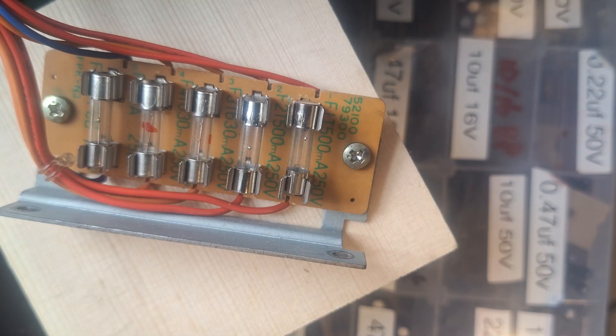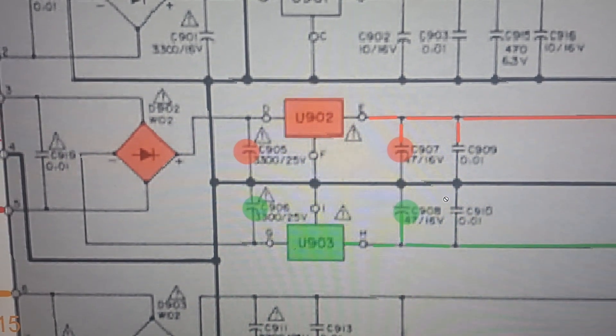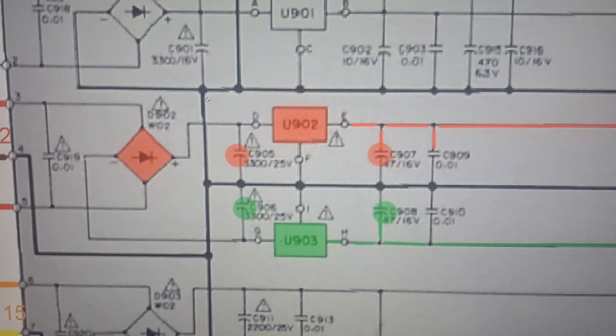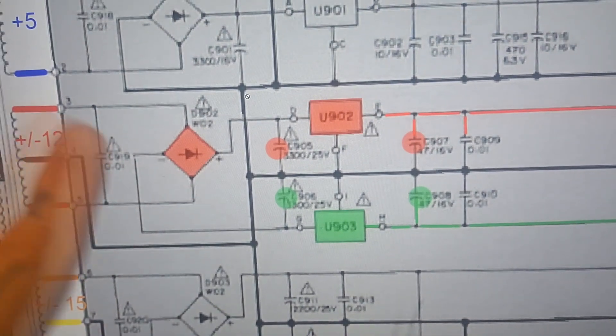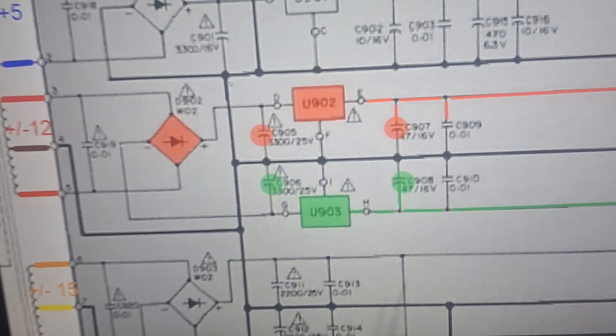That's not to say that the failure of the previous transformer hasn't also caused shorts to ground in other boards, but before we can start diagnosing that I need to find and repair the short on the power supply board itself. Because of the handheld camera I don't have the entire schematic visible, but the components in shot are the only ones between the secondary side of the transformer on the left and all the output sockets we looked at before.